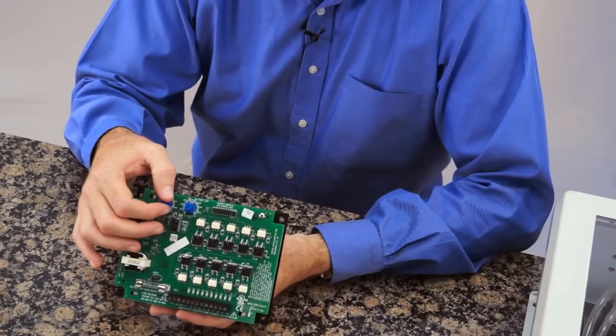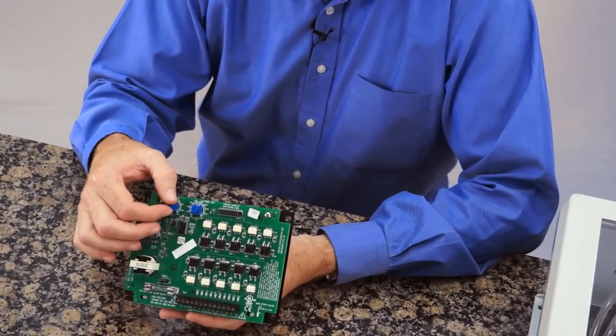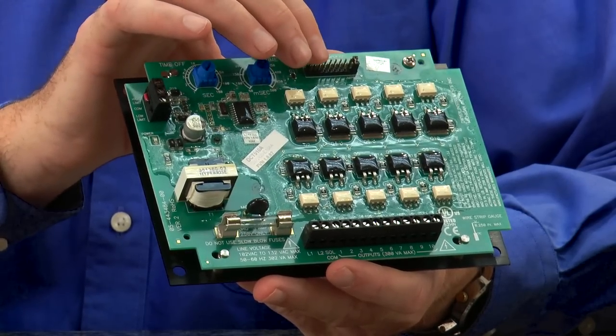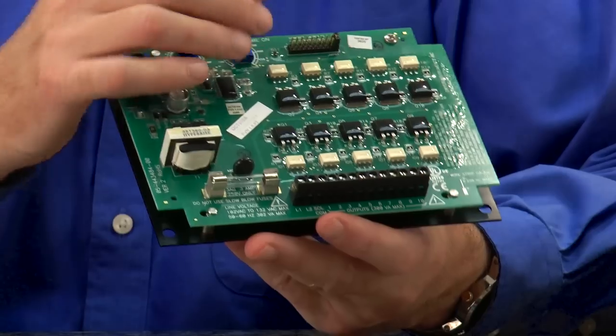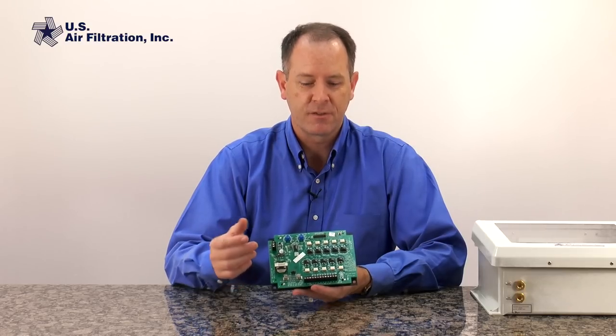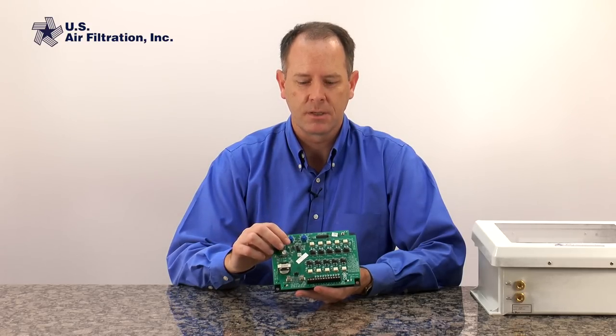At the top of this timer board are two dials — on time and off time — which allows us to set the duration of the pulse and the time between pulses. There's also a jumper to control how many valves we want to cycle through the cleaning cycle. This board will allow us to use up to ten; if we only had six valves, for instance, we could set the jumper at six and it would just go through stations one through six and then repeat itself.